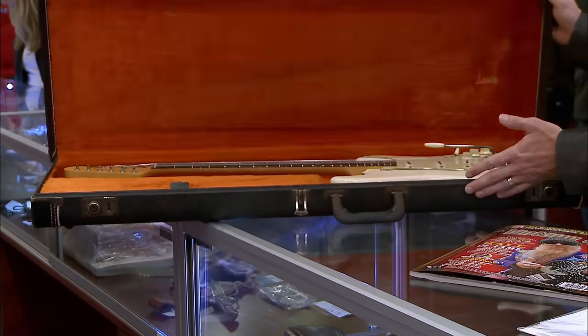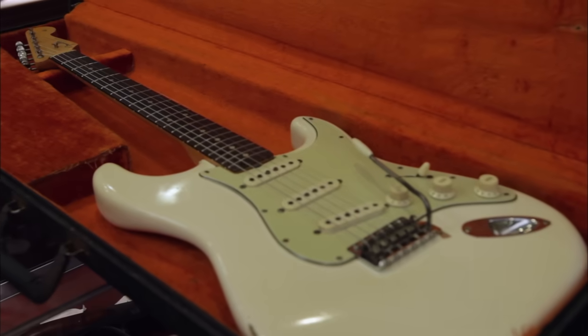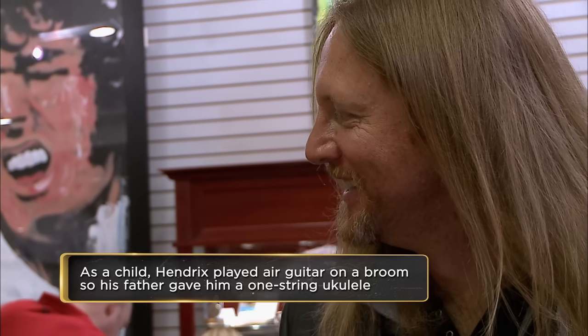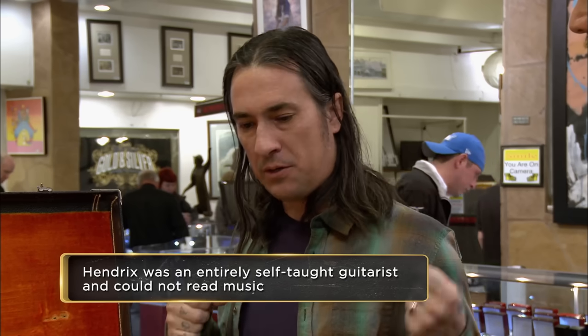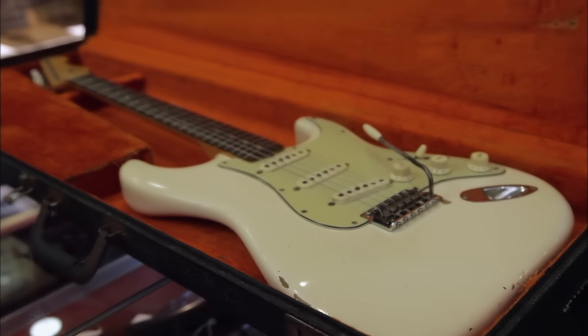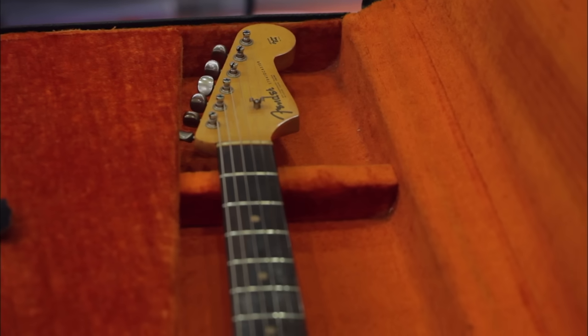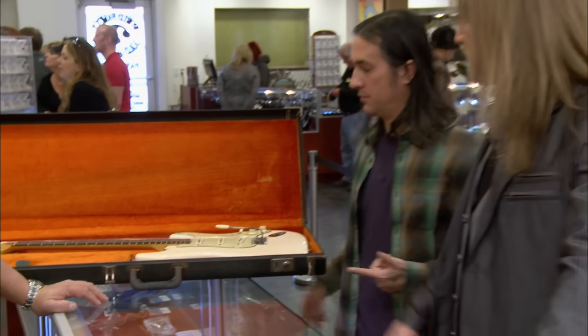I have nothing to hide. Let's turn the lights on real bright. This is an authentic Jimi Hendrix guitar. I'm happy to challenge anybody that he wants to bring to the table to look at it, because he'll authenticate the guitar. This is stupid cool — one of Jimi's guitars. Hendrix turned the guitar into an extension of his body. Every way he moved was altering the sound of the guitar. When you see him dip down real low, he's physically bending the guitar. I want to make sure this is 100% before we start talking a lot of money. You mind if I take a look at it? By all means, that's why you're here.